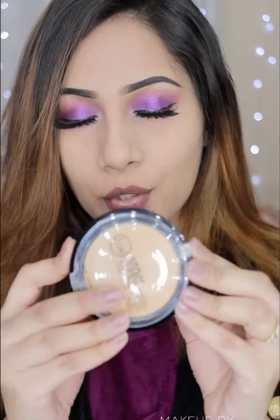This coverage is very amazing, as you can see. We applied it to our face where foundation was not applied — this is just the compact powder.